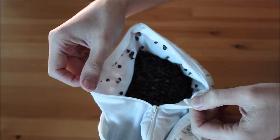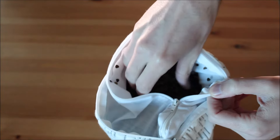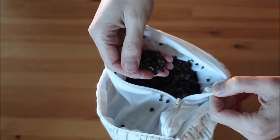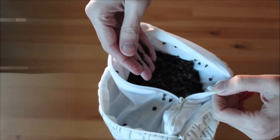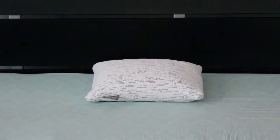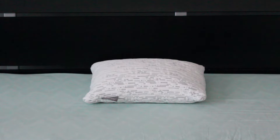You can easily adjust the pillow by removing or adding hulls to create the perfect shape. I tested the pillow for about a week and I think it's a very nice product. It's very comfortable and the pillow case is very easy to wash.